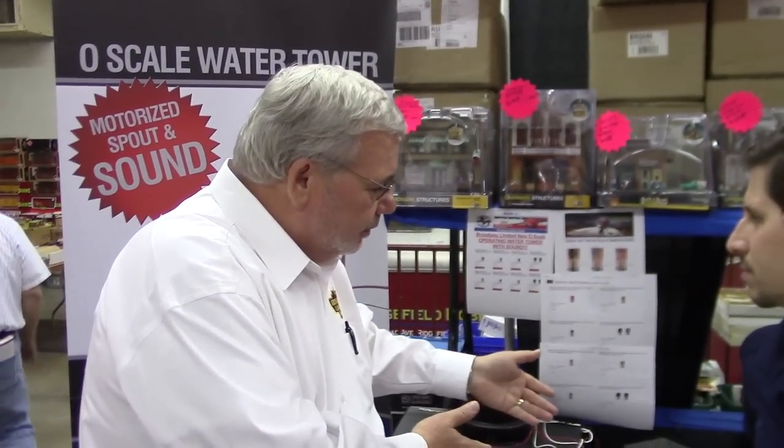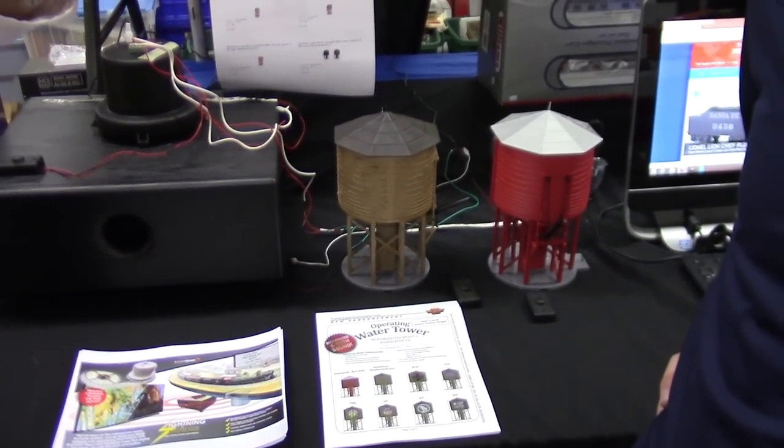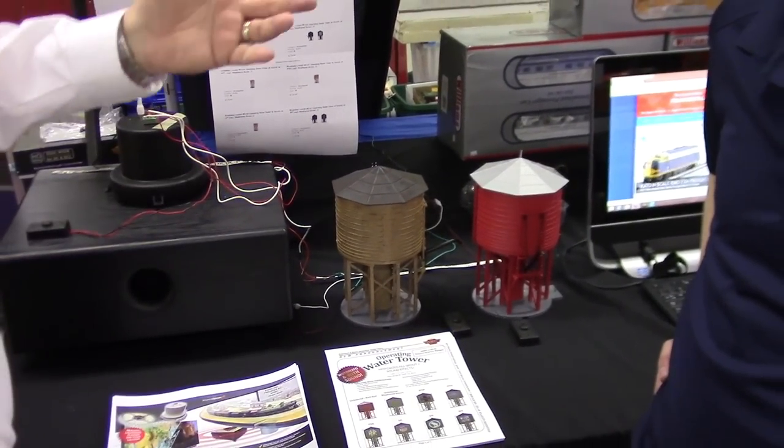No, we're just expanding. What we're doing is we love the accessories and the fun that kids can have and how you can bring kids into the hobby with the accessories. We're making accessories like the water tower, thunder and lightning, and we're making them in HO, in N, and in O.